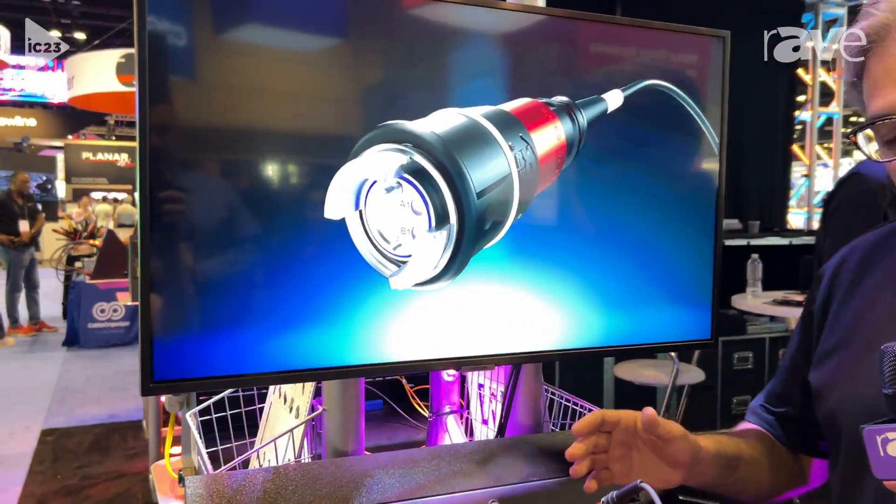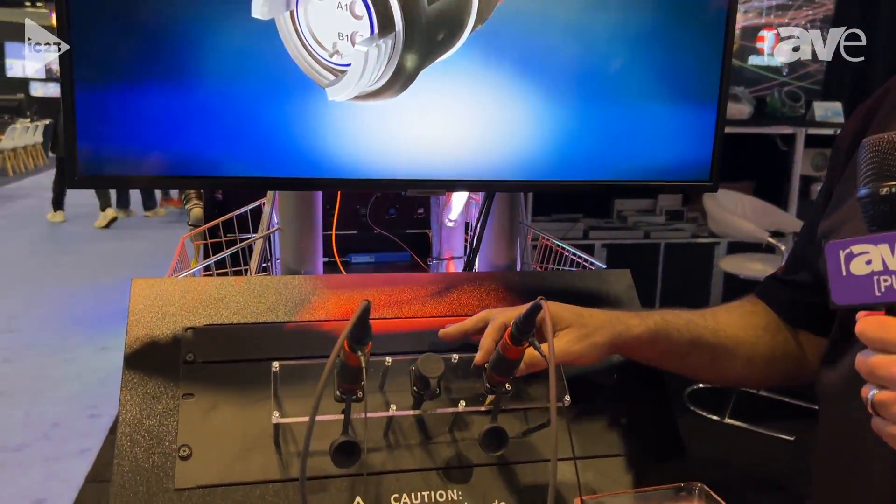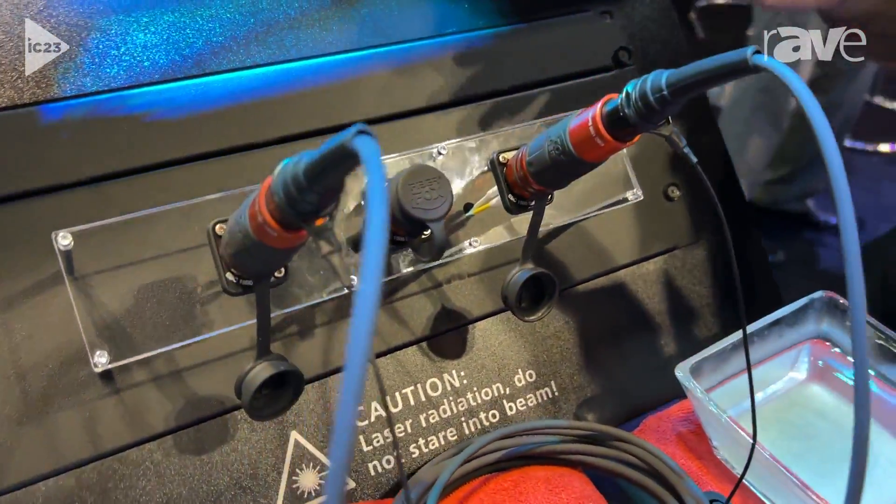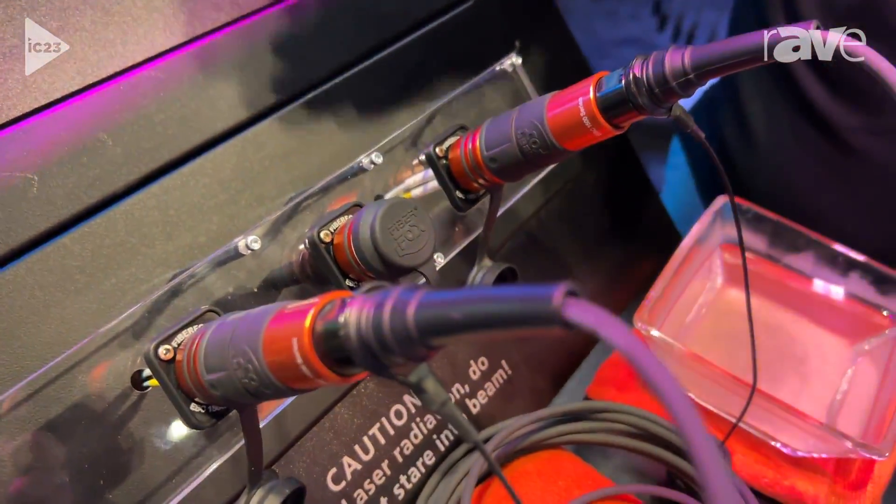FiberFox features a unique bridge-style connector which uses our traditional D-sized cutout. So if you're already using Neutrik products, you'll be able to continue dropping FiberFox right into your installations.